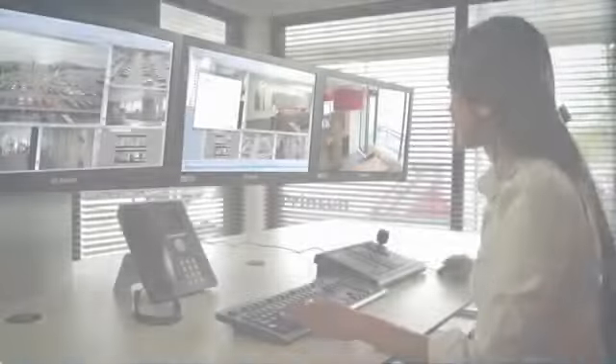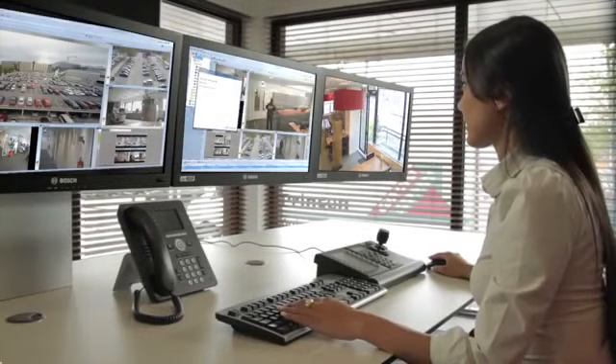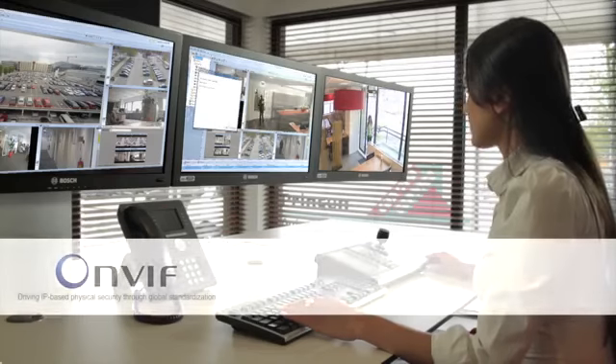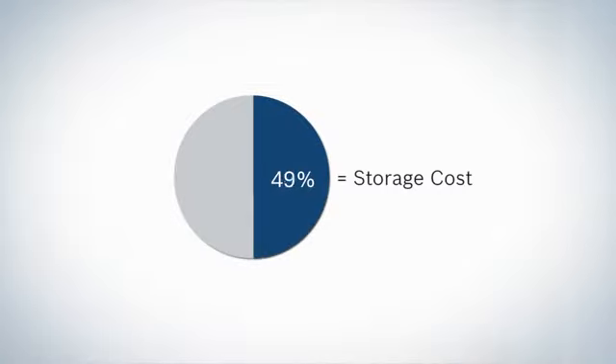Bosch HD cameras work together seamlessly with the Bosch video management system and with third-party systems such as Genetec and Milestone. Other integration is possible through ONVIF compatibility. The storage equipment in a CCTV system accounts for about 50% of the total system cost.